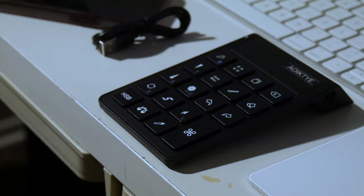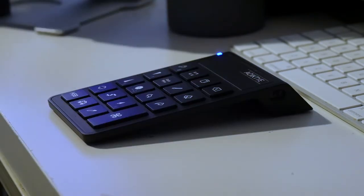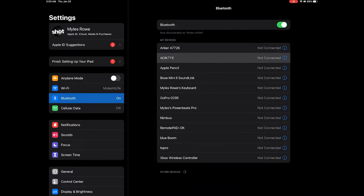Right after it's charged for the first time, you can turn on the switch and it's immediately going to go into pairing mode. From there you just tap on the settings on the iPad, open up Bluetooth options, and pick Ekta, and then it's going to connect. After that you're ready to just use it in Procreate.